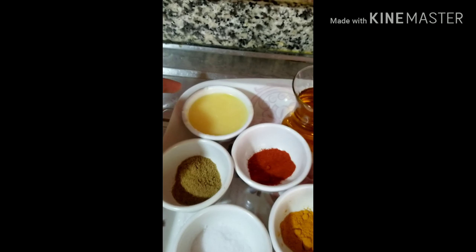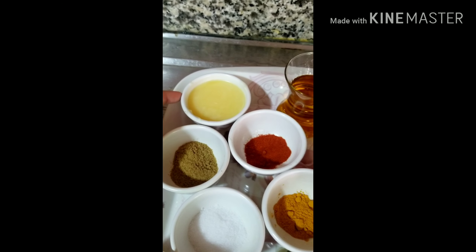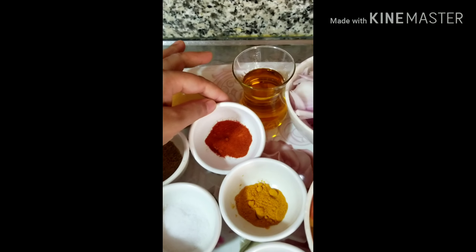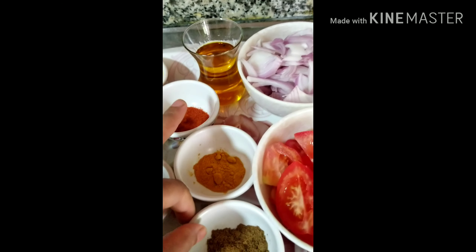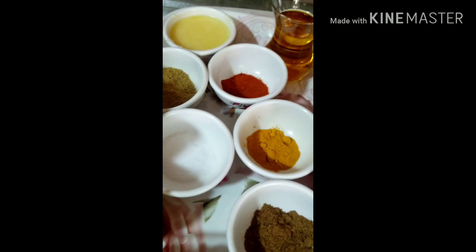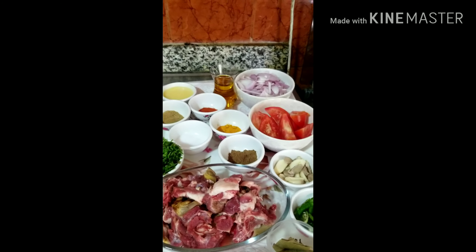I will add 3-3. The fish will need 1-3. Then I will add 2-3. Now I will add 1-3.